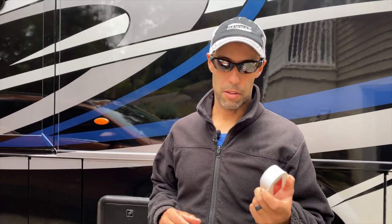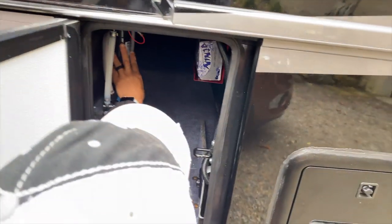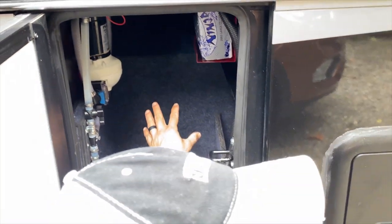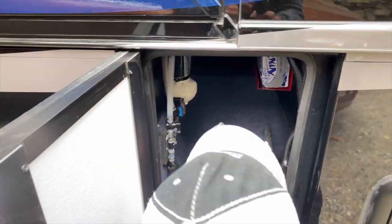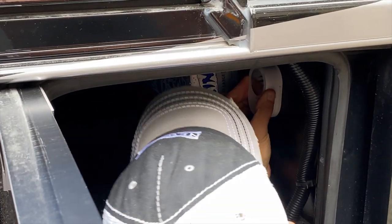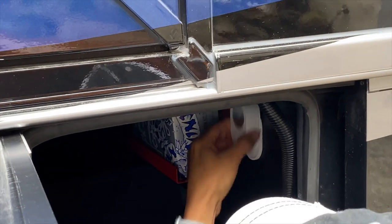We're outside now. After looking at this a bit more, I'm actually thinking I'll add a third unit — there are a couple of different places I want to monitor. But for right now, I'm going to put this one in the bay where my water pump is. You can see there are water lines running here; this is definitely a bay where I'd put a space heater if it got really cold. I'm going to mount it directly across from the water pump. Right now it's reading about 71 to 72 degrees.